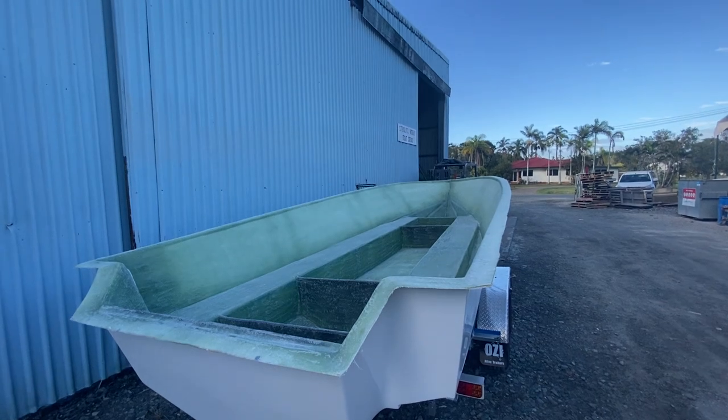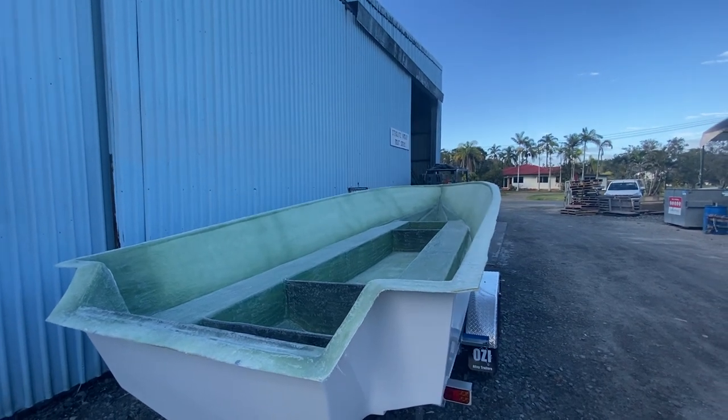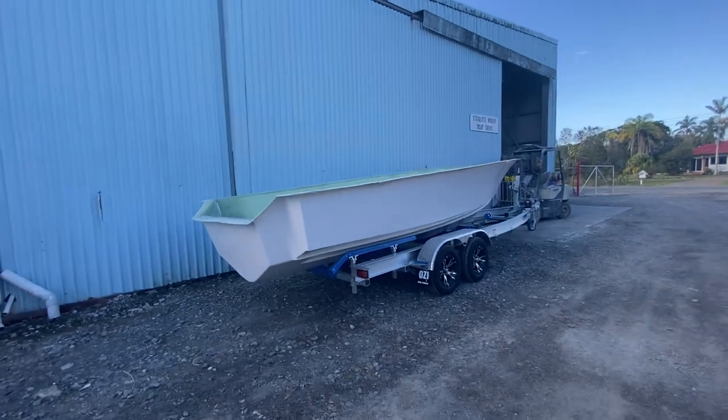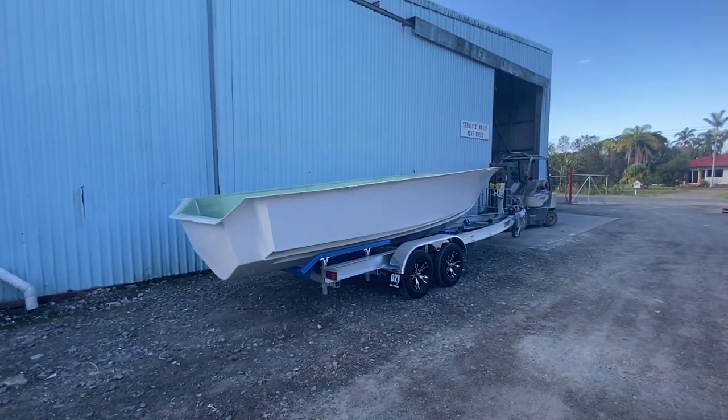Looks awesome. So full fibreglass stringers, fully foam filled, tough as nails, no timber in these hulls at all, so they'll last forever.